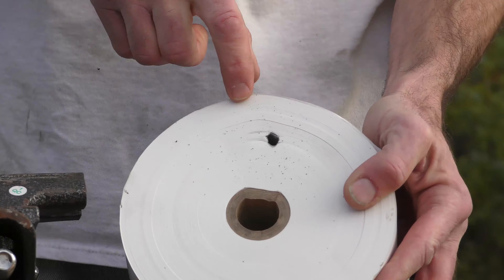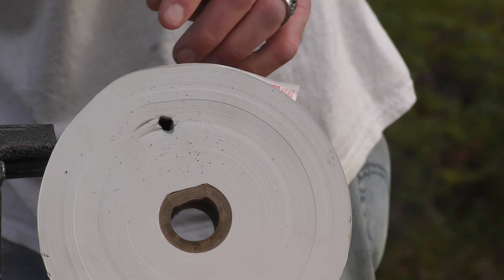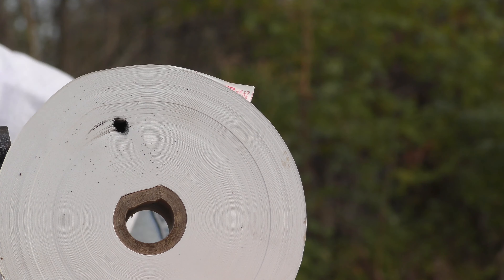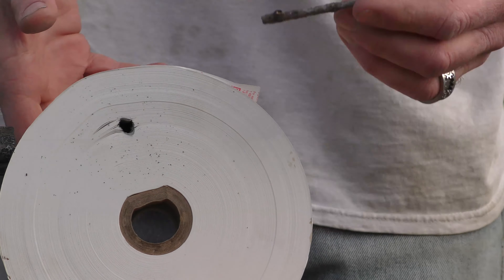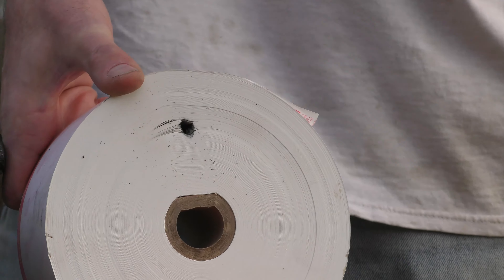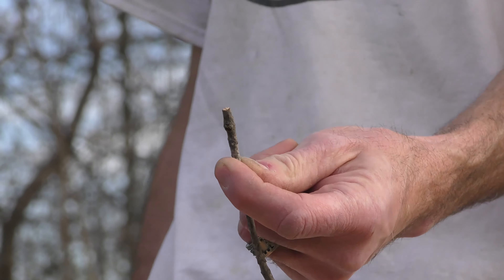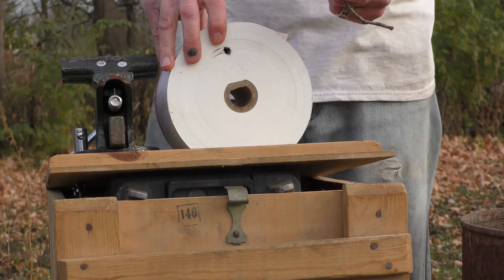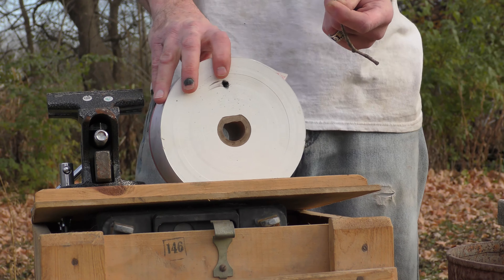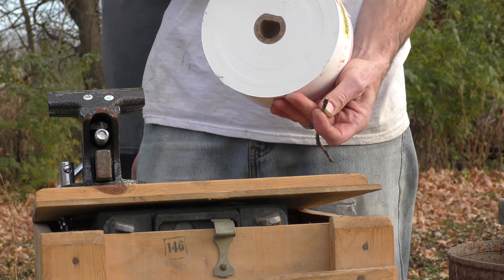We got a little bit of unburnt powder here around the front. Not too bad. We'll use a high-tech stick — the bolt went in that deep. So for anybody that ever gets a few old ladies shooting you with a 38 Smith & Wesson, hide behind a roll of lottery paper.